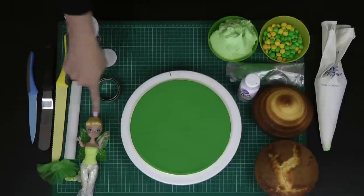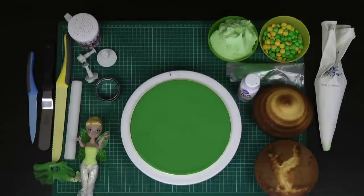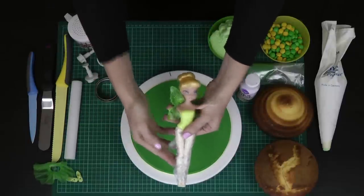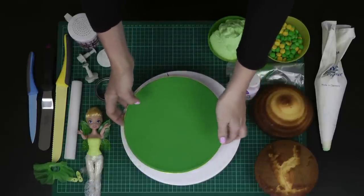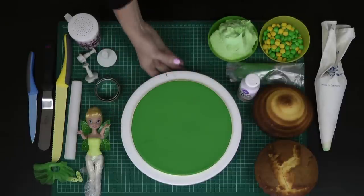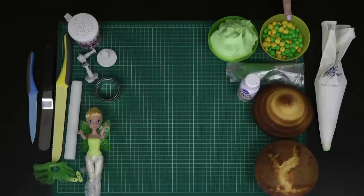I've got my Tinkerbell doll — I've removed her skirt and shoes. Make sure you take off any accessories that may fall off and get stuck in your cake. I've wrapped the base of her in some cling film. I've got an iced cake board — mine is iced in green fondant with a little bit of yellow ribbon. We have a tutorial on our channel showing how to ice a cake board; I'll leave a link in the description box below. I've just got mine sitting on a cake turntable.